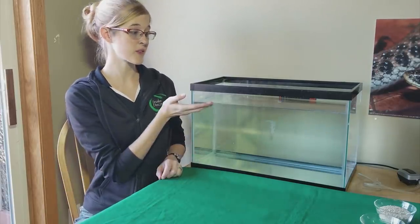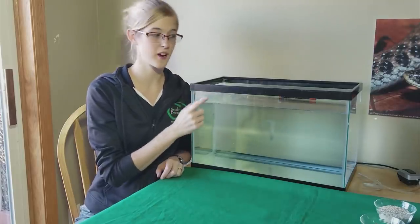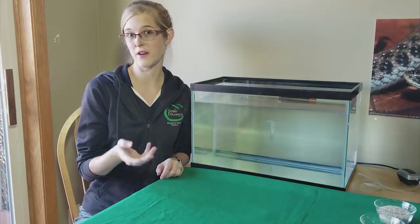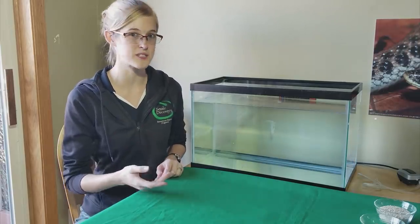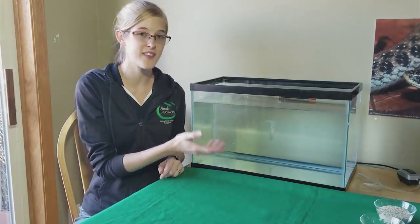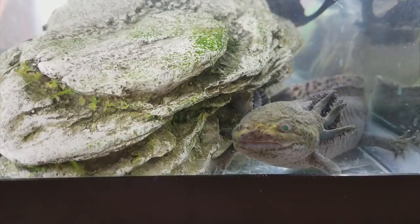Fill the aquarium up most of the way, if not all the way to the brim, with dechlorinated water of course. Using water from your tap will have chlorine, so you need the conditioning drops that you can buy in any fish department at a fish store. Treat the water, let it sit for a few minutes, and then it's axolotl safe. Keep the temperature of the water to the low to mid 60s.